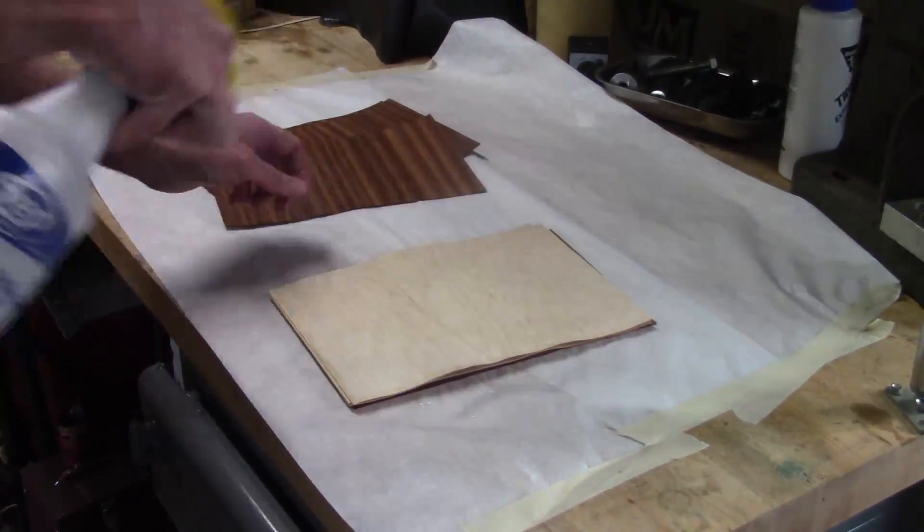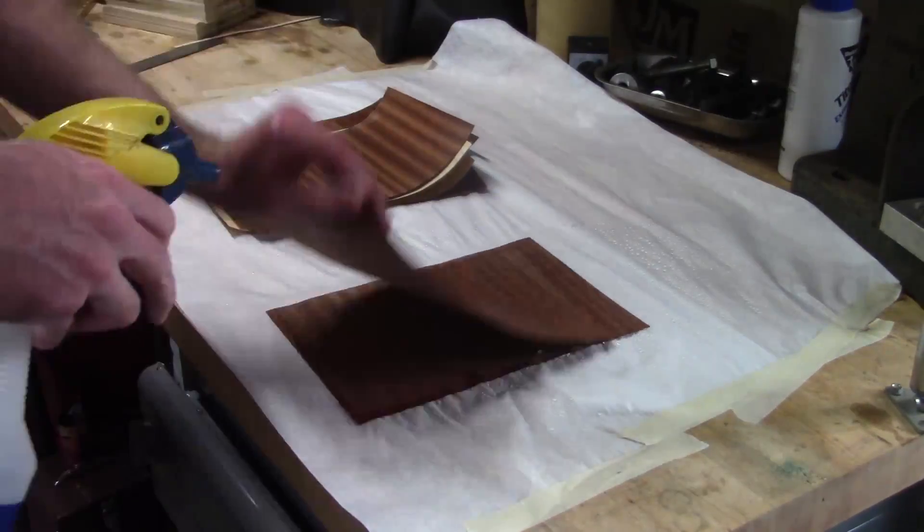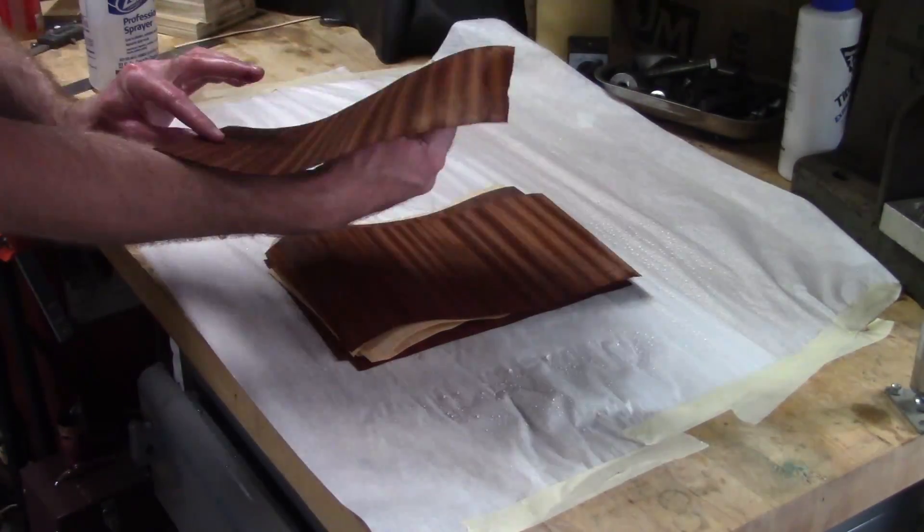Now for the glue-up. I lightly misted the veneer sheets with water to make them a little more pliable since the mold has some very tight bends.